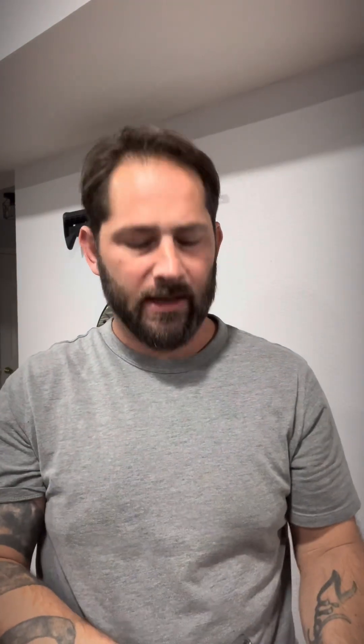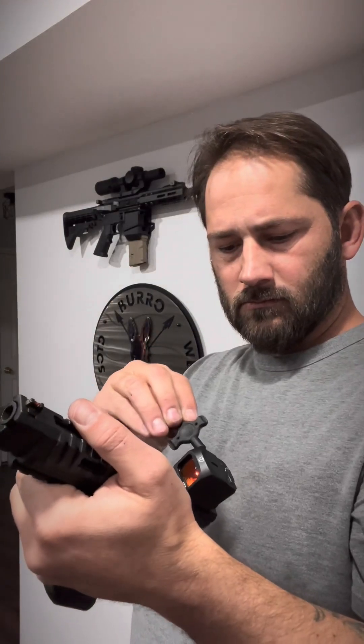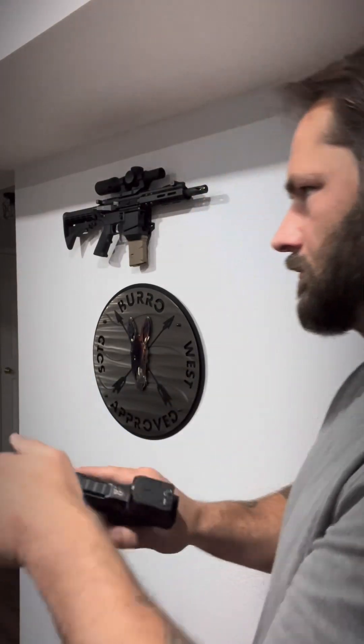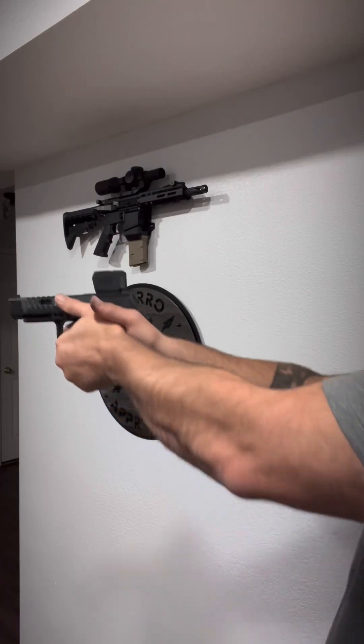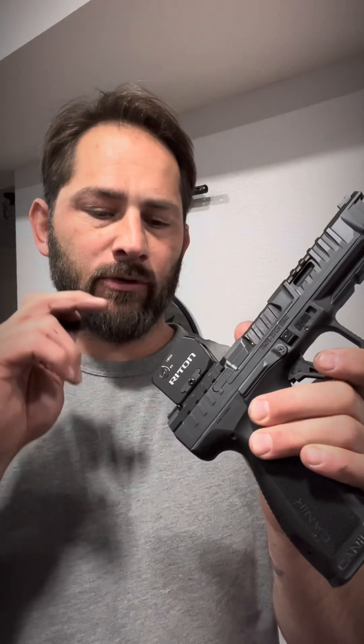It's a little bit right. What I'm going to do is move the red dot to superimpose where the laser is actually coming out of my barrel, and they should be matching pretty much exactly.